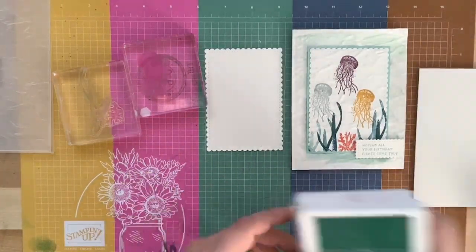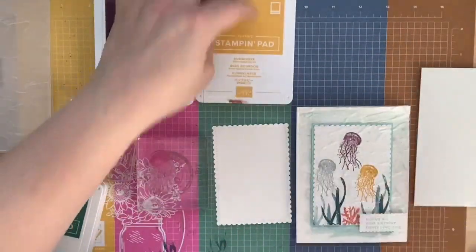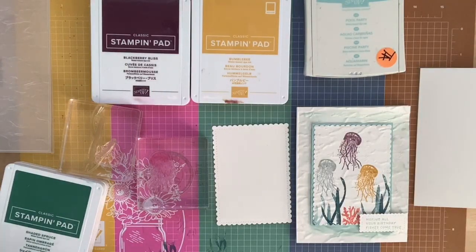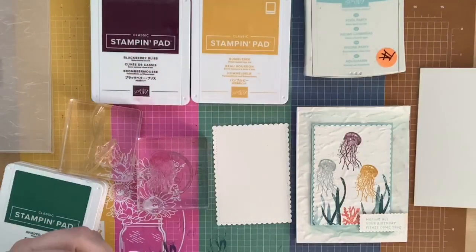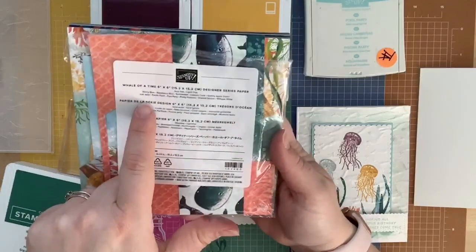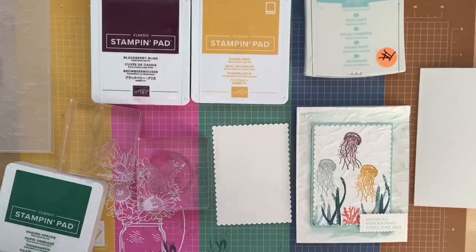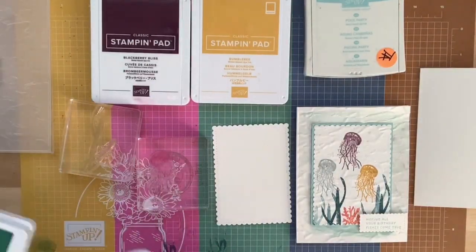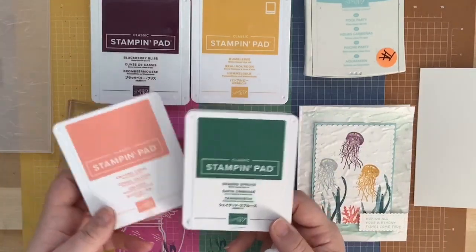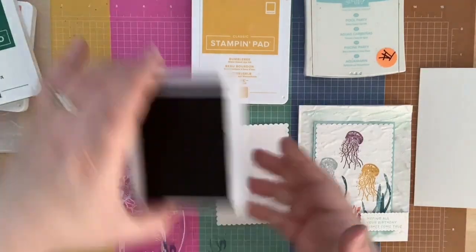The colors I used for the jellyfish are Blackberry Bliss, Bumblebee, and Pool Party. I didn't pick these randomly — they actually coordinate with the Designer Series Paper. If you don't know where to start, look at a Designer Series Paper pack to see what colors go together. The other colors I used for the seaweed and coral are Pretty Peacock and Calypso Coral.